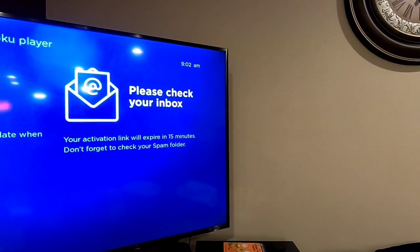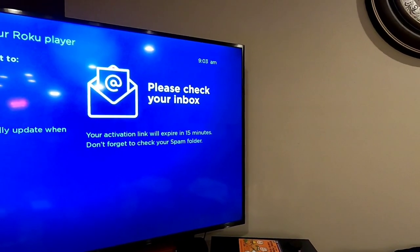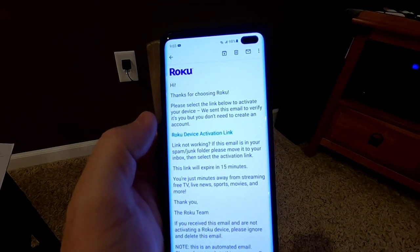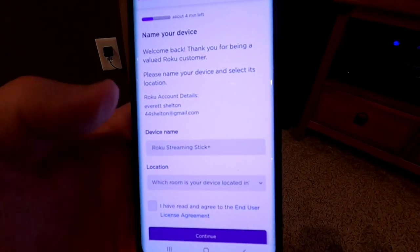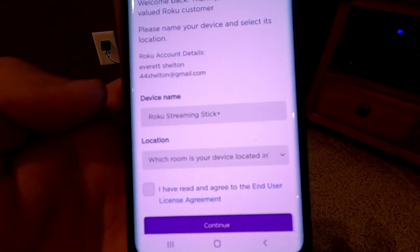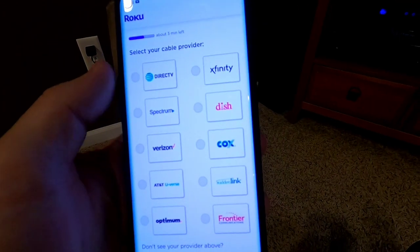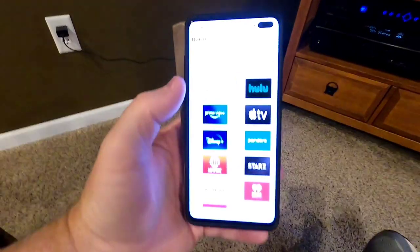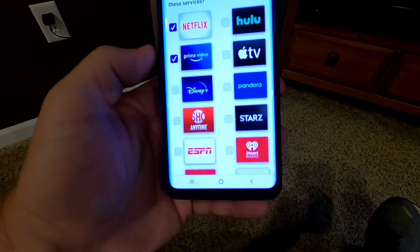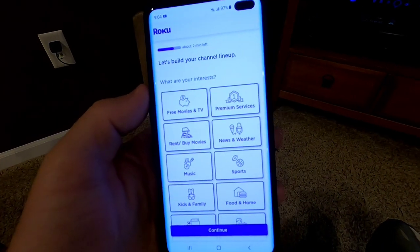Once you enter your email address, you actually have to go to your email — it's going to send you an activation link that you have to click. The email has a blue hyperlink — that's what you click on. When you click that link, it asks you to name your device, pick what room it's in, and check the box that says you've read and agreed to the user agreement. Then it asks if you pay for cable or satellite TV, do you have Netflix, do you have Prime Video, do you have Disney Plus — you select all the ones you have and hit continue.